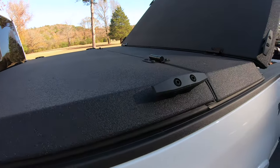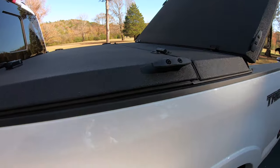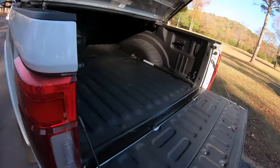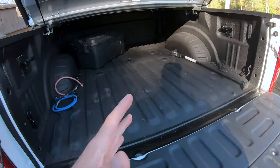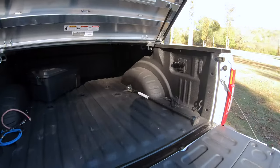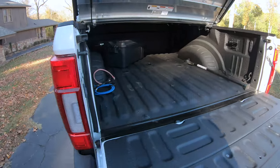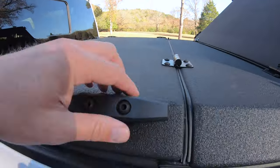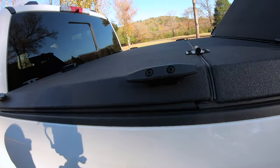Another thing that I think is cool about this cover is, for example, if you have a huge cooler — sometimes I've got a Bison cooler that's like 150 quart. And if you put it in the bed of the truck, it pretty much takes up the whole bed. With a cover like this, you can actually put it on top of the cover, strap it down, and then you still have your whole bed left.